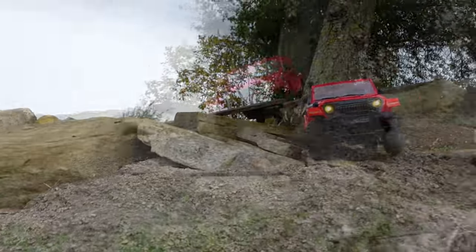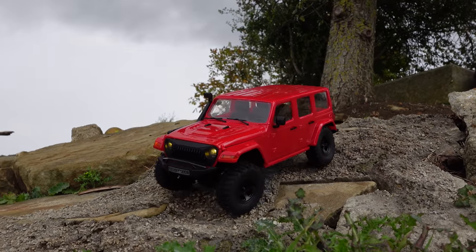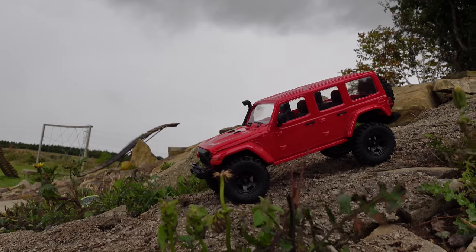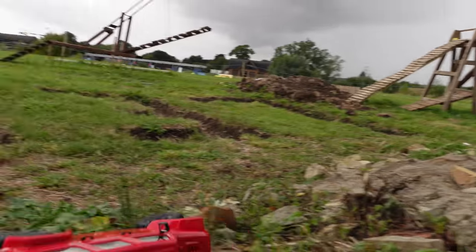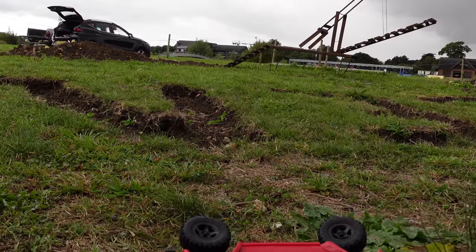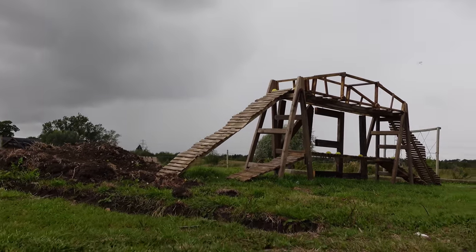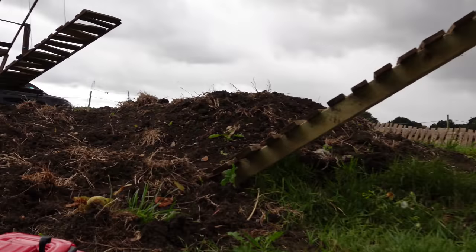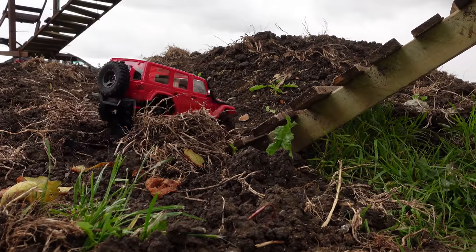Have we got a drag brake? Seems like it — it's quite a hard drag brake, so when you let go it doesn't roll. Still, very good. Let's try some of the big boy stuff. This is a predominantly 1/10th scale course. These little things do okay though, as long as you choose the right equipment. I think we might be alright here.